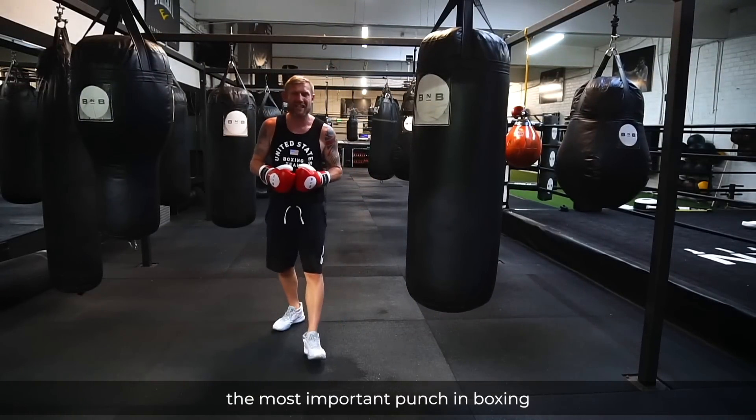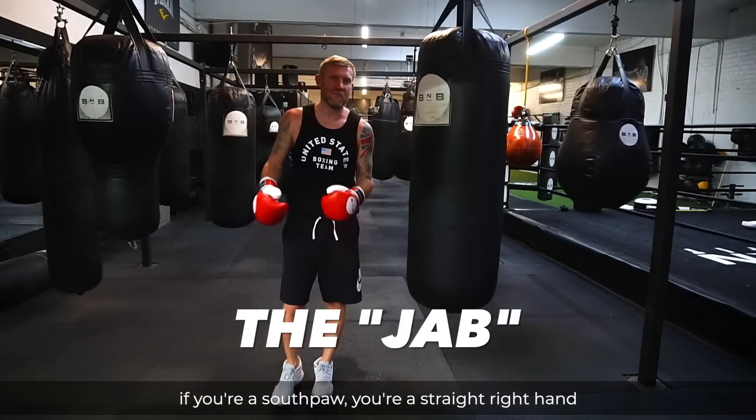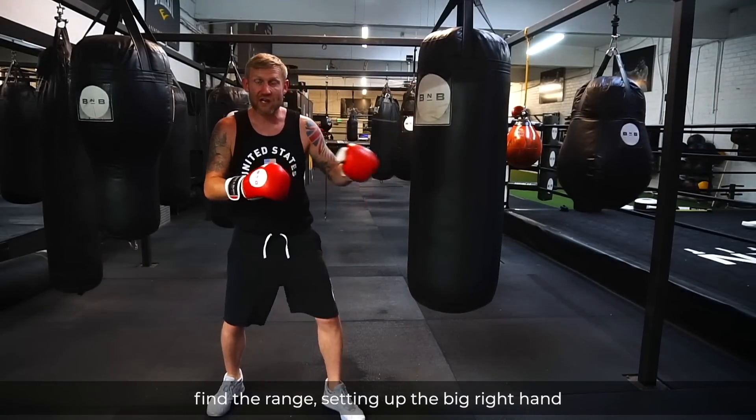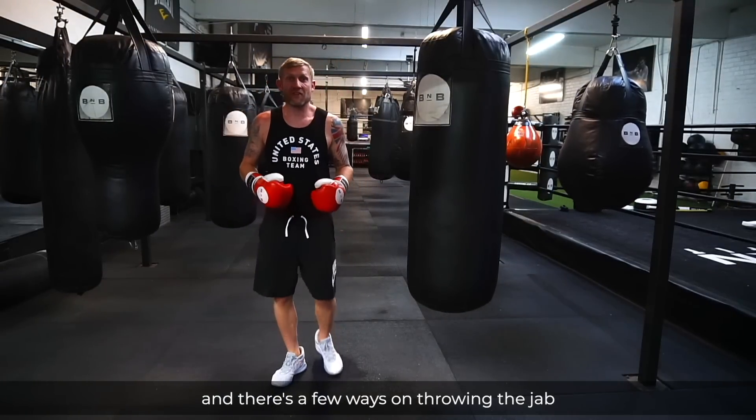Starting off with the first punch, the most important punch in boxing: the jab — the straight left hand. If you're a southpaw, it's a straight right hand. This is used to find the range in a fight, find the range, setting up the big right hand or whatever other punch you're going to throw off that.